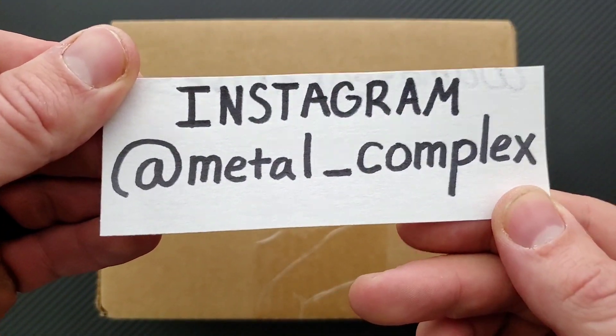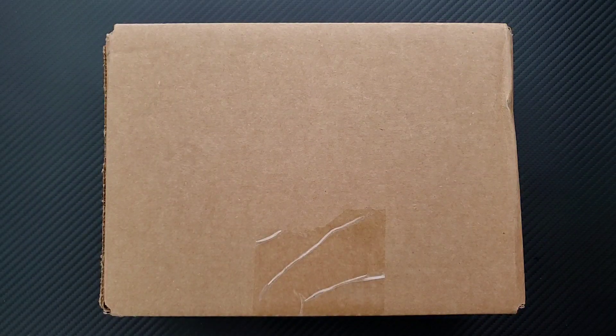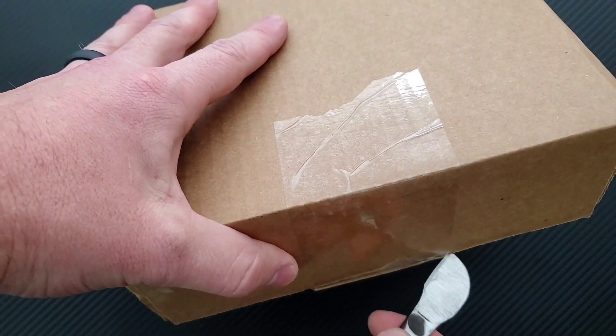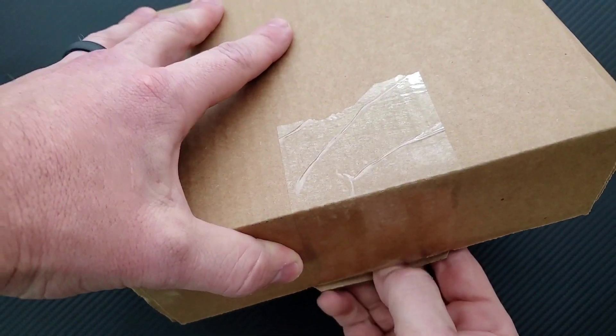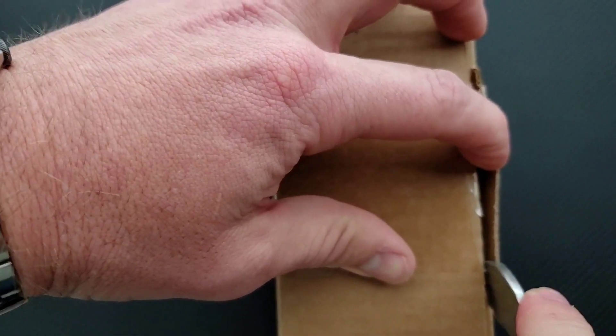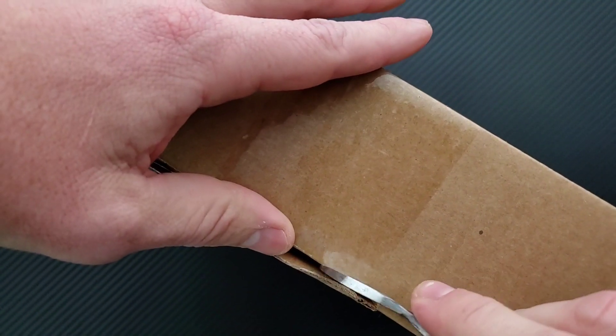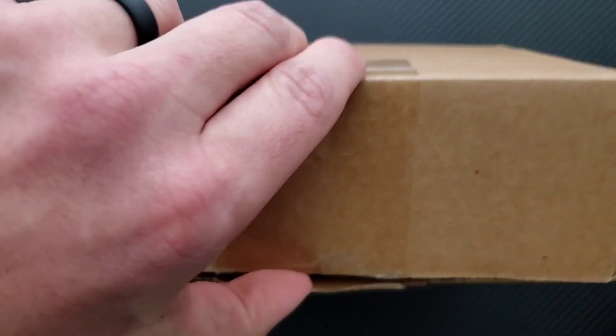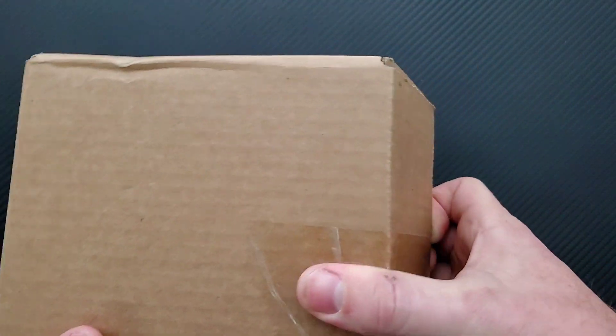Please follow me on Instagram at Metal underscore Complex. As per usual, unboxings on this channel are exactly that — they are unboxings and first impressions, which means this is not a review. This is simply going to be me getting it out of the box and experiencing the knife for the very first time. Usually the knives that I unbox are knives that I'm experiencing for the first time. I give my initial thoughts, and then a couple weeks down the road I give the full review after I've had a chance to interact with the object.